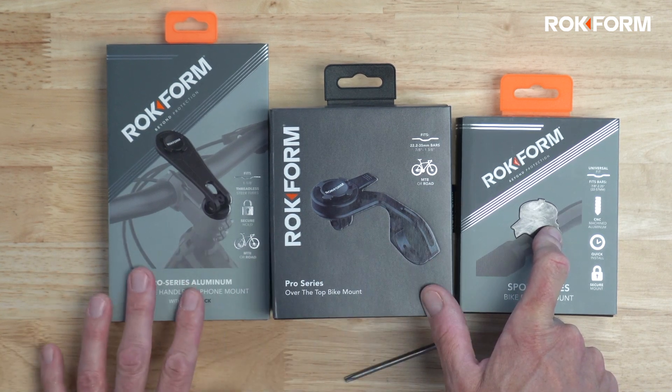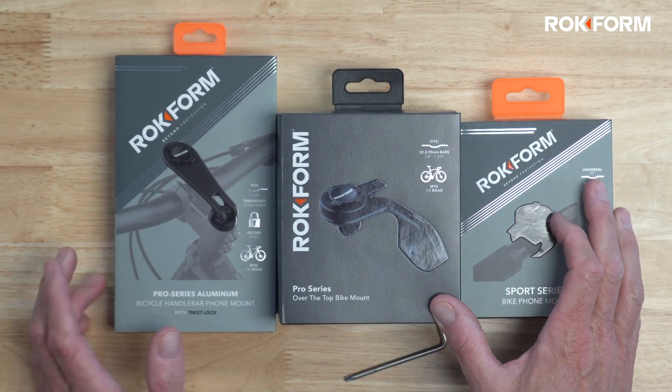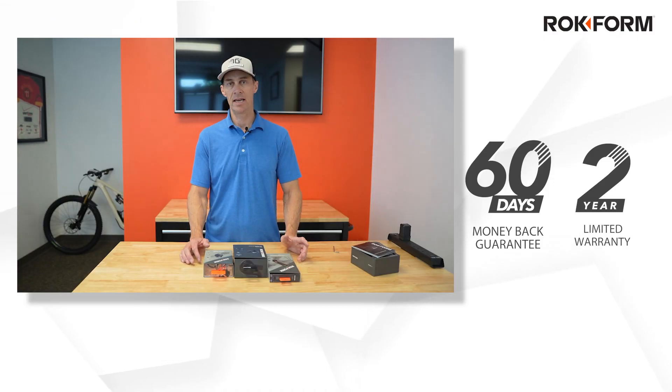Those are your three choices. If you have any questions, please give us a call — we're happy to help. You can call toll-free anytime or email us. Our team knows these products inside and out and would love to answer your questions. All three mounts come with a 60-day money-back guarantee and a two-year warranty. Thanks for watching.